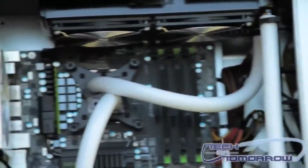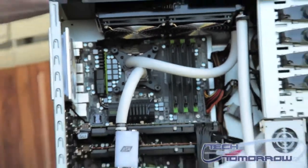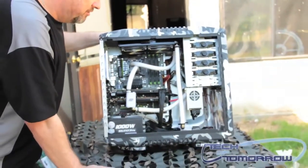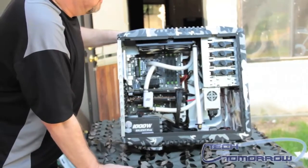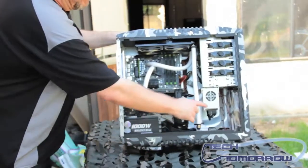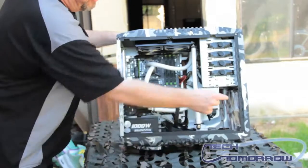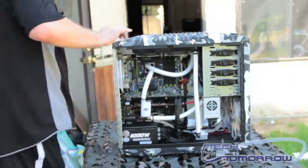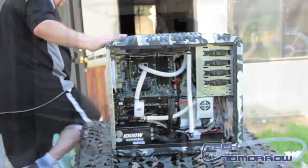Will this system play the new Battlefield 3? Oh, hell yeah, it will. And it's totally decked out. Now, a system like this costs a lot of money. I believe the paint job was around $600 or $700. The modification on this was a few hundred dollars. The other modification was a few hundred dollars.